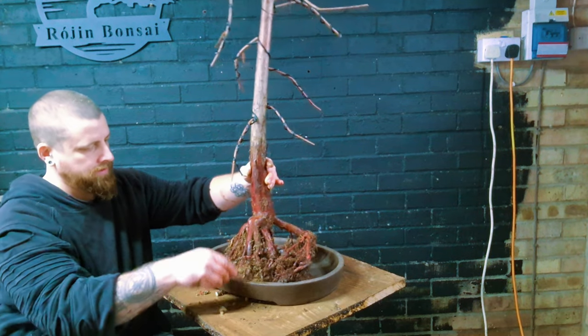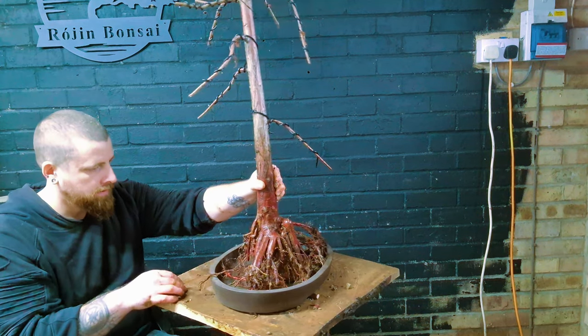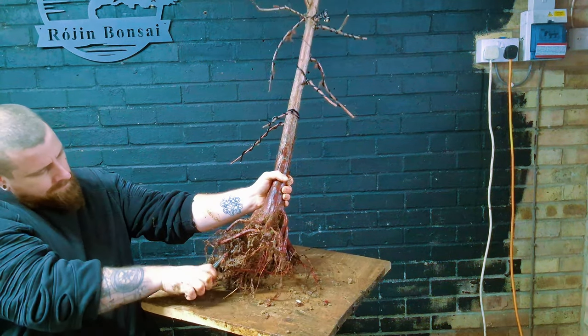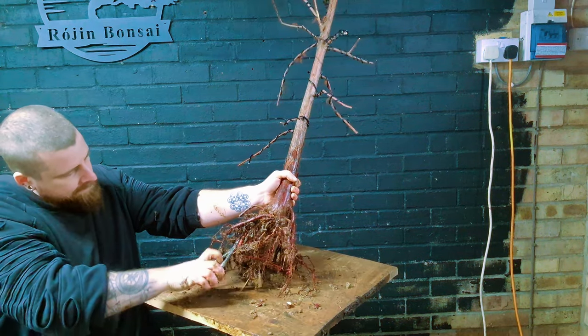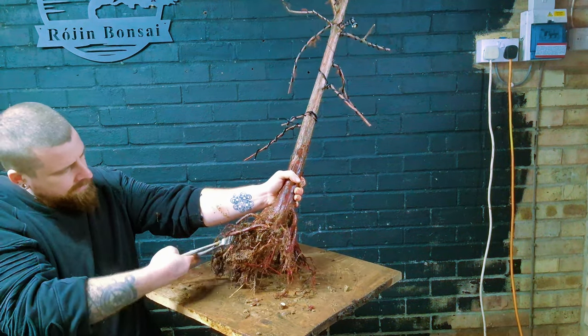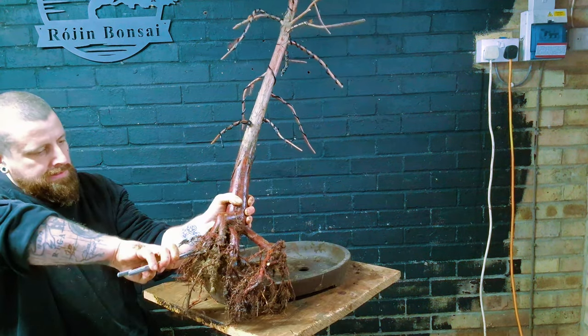Now we're just getting it into the pot to have a quick look to see how it's going to sit. I think it needs a little bit more reduction on the tap roots - I don't want it sitting that high up. I want some roots showing but they're just not looking that appealing to me.